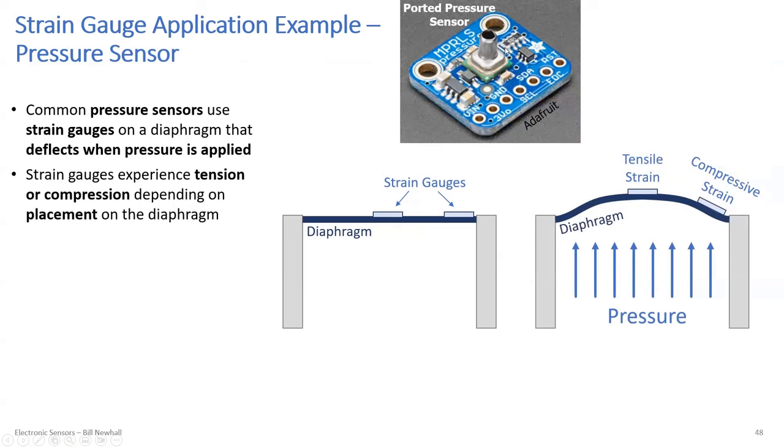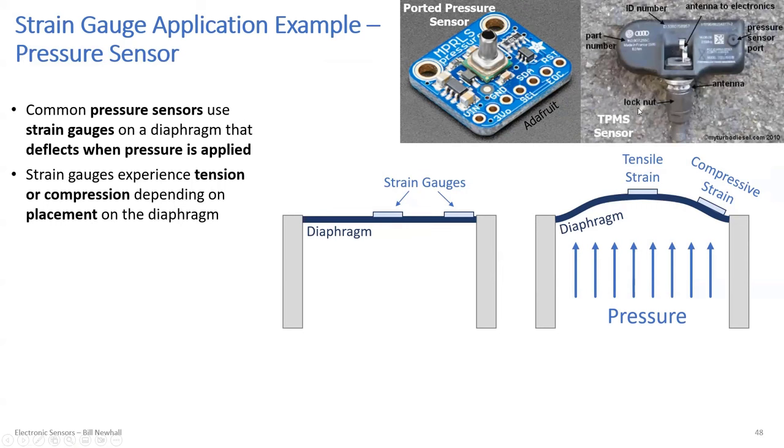You can buy pressure sensors already mounted on a board, like an Adafruit example with breakout pins. A good application is the tire pressure management system in cars: the pressure sensor is mounted near the Schrader valve inside the wheel and broadcasts pressure data by radio frequency to a receiver in the car, which can monitor all four tires and the spare.